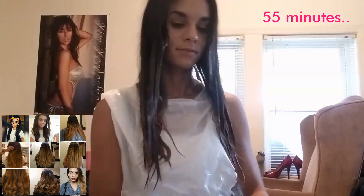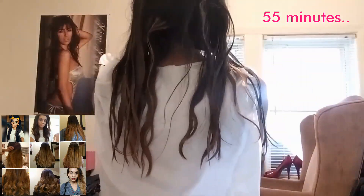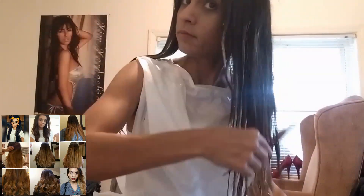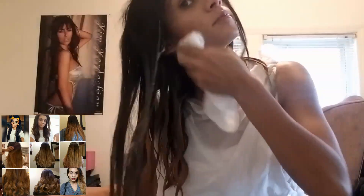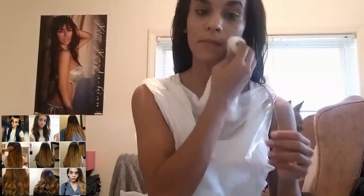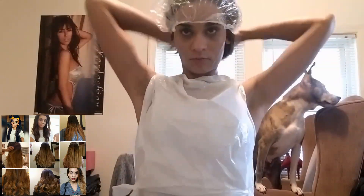Literally, with the length of my hair, one pack was just enough. But if you want more coverage, you can double up your bleach. Now I just put on the shower cap to let it sit and develop. I'll be back with the result.